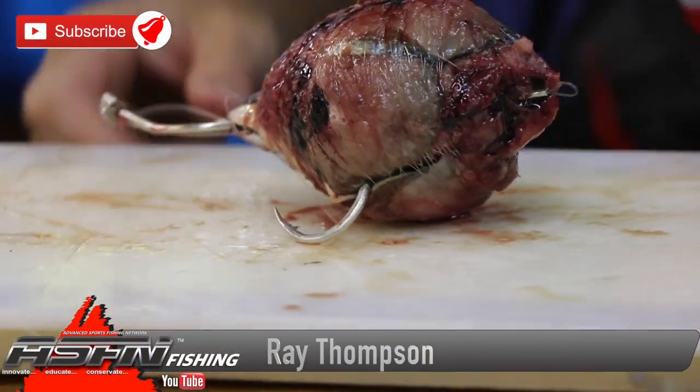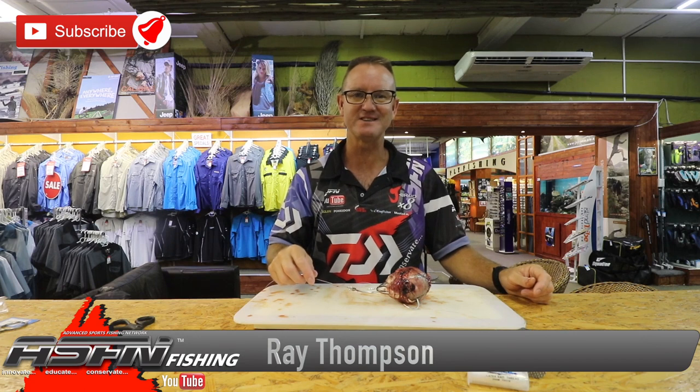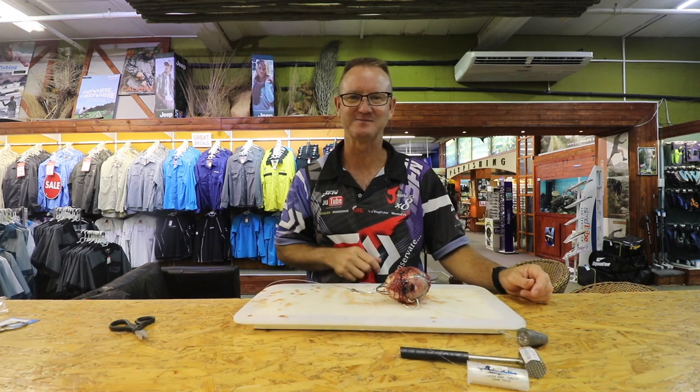And that's a double hook raggy trace for long distance casting. Very simple, very easy. Enjoy.